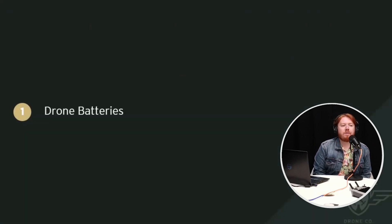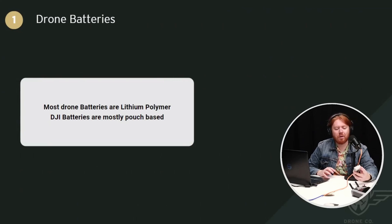When we're talking about aircraft fires for drones, the most common cause of a fire would be with the battery. Most drone batteries are lithium polymer or LiPo batteries, and DJI batteries are mostly pouch-based. There are two types: pouch-based batteries and cell-based batteries. DJI batteries have a hard plastic shell encasing a soft pouch where all the energy is stored. Normally it's encased in some sort of metal and then plastic, but it's still ultimately a soft pouch, which is why they put it in this hard case to make it less vulnerable to damage.